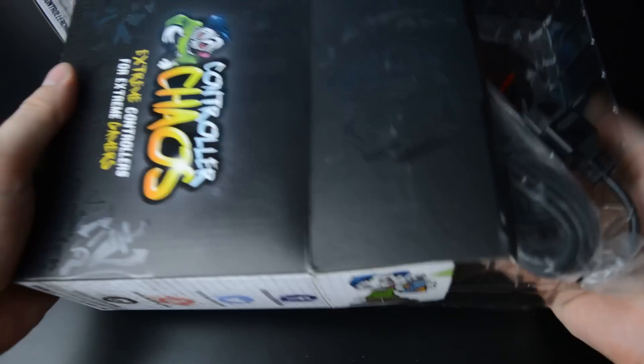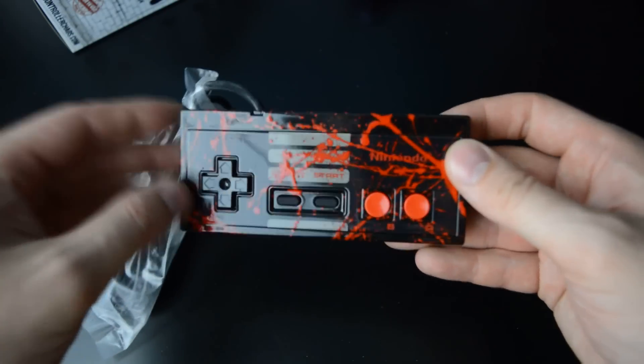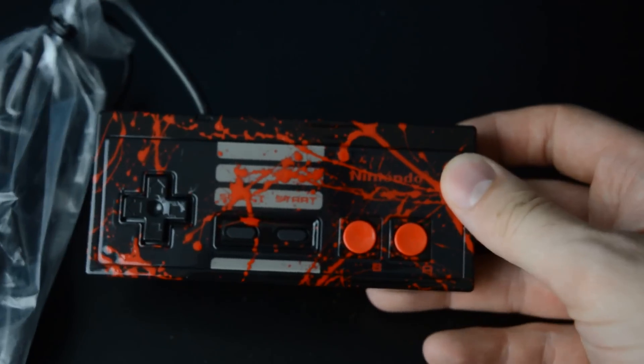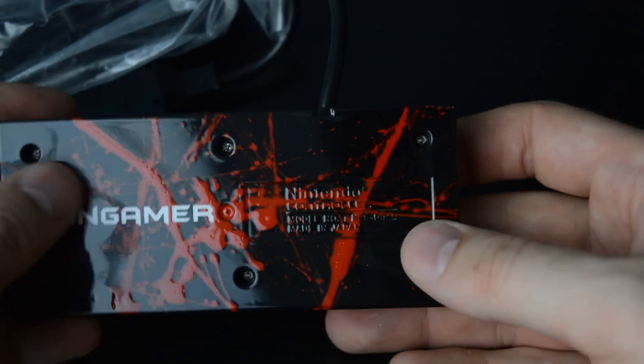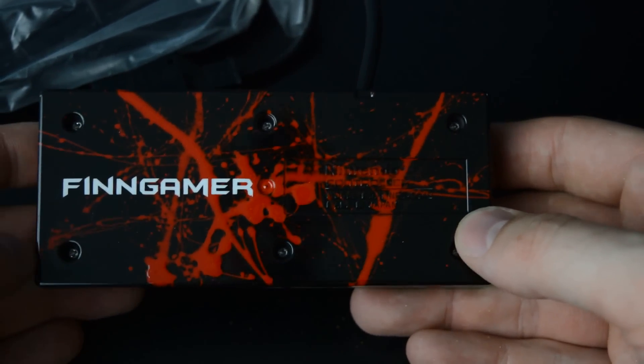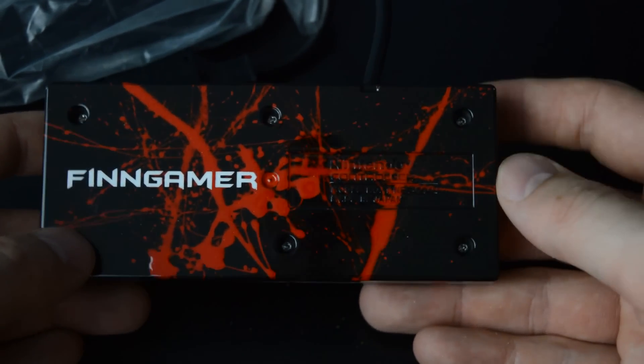Let's see the NES controller. And there we go. Got that splatter action going on again. So dark, so edgy. Got a FinGamer tag here as well, because why not? Red, black and white is my favorite color combination. So it looks pretty cool.